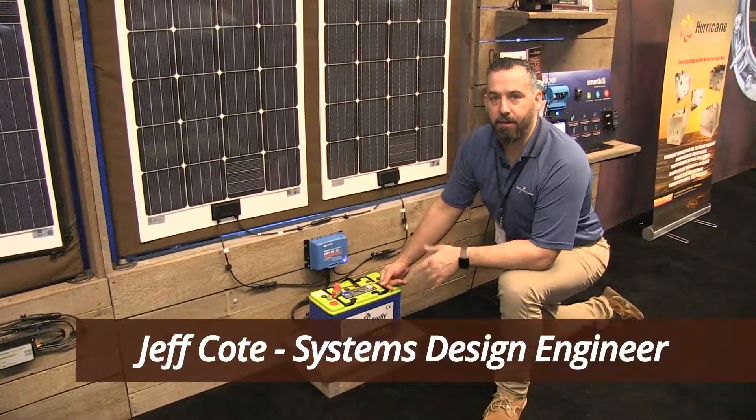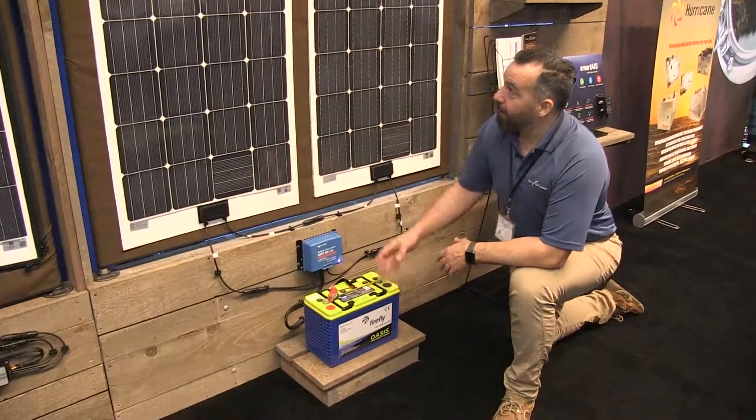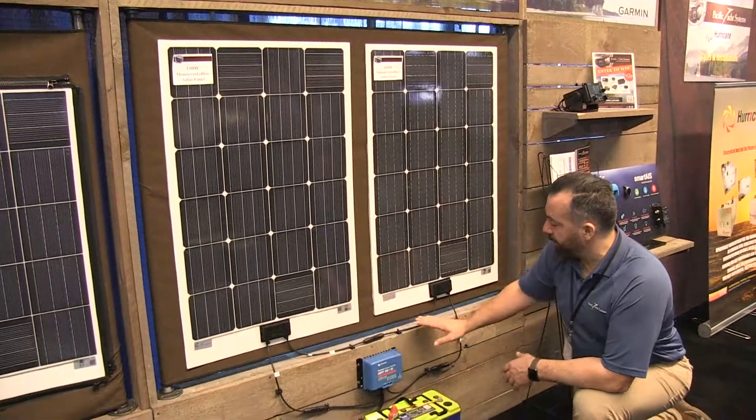Hi, Jeff Cote with Pacific Yacht Systems. Here I am on the floor at a boat show. We've got two 120-watt displays, both modern crystalline, and we've wired them in series.